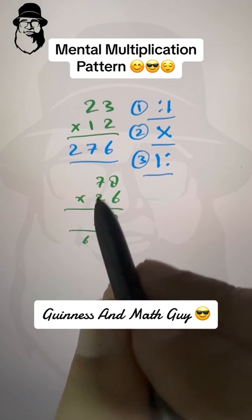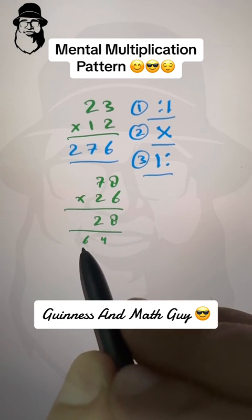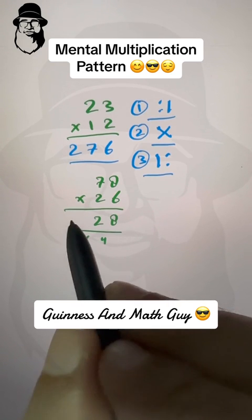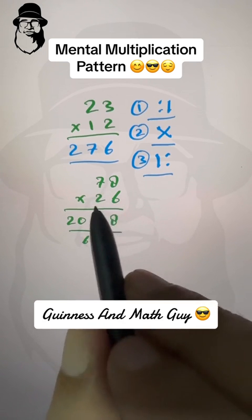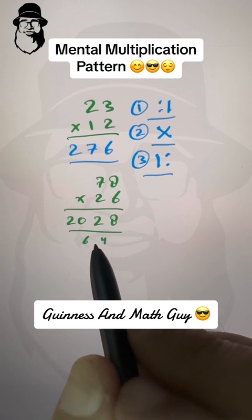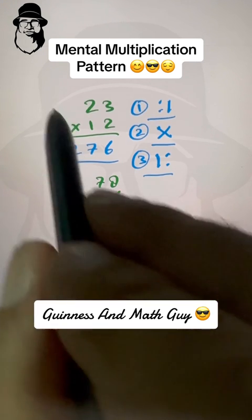Third step: left column — seven times two is fourteen. Fourteen plus the carried six is twenty. So the answer is 2028. Seventy-eight times twenty-six is 2028.